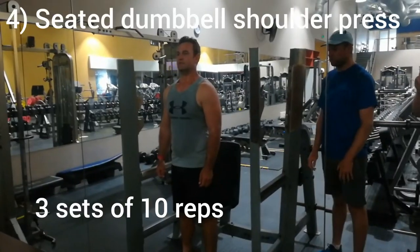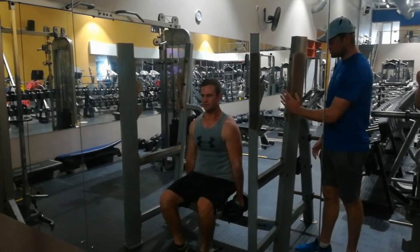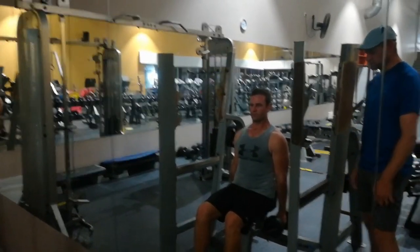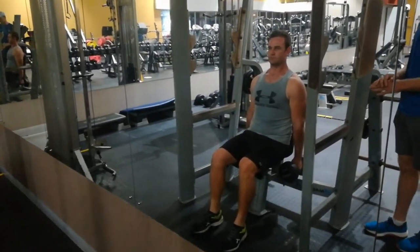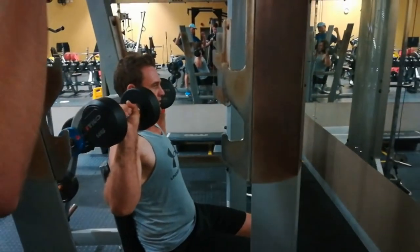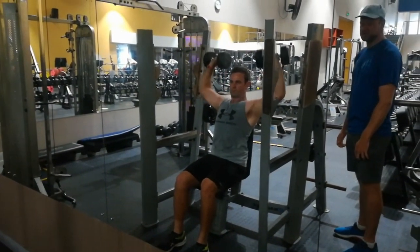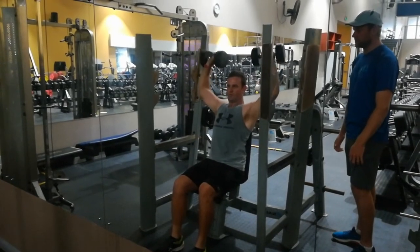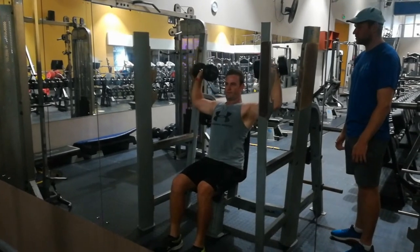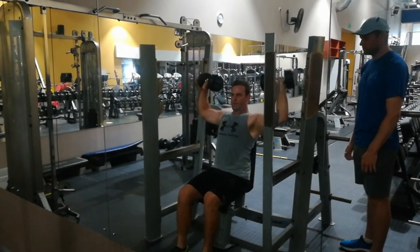The next exercise will be the seated dumbbell shoulder press. Dion's position: back straight, feet with firm contact on the ground, knees at 90 degrees. Dion is going to lift the dumbbells to shoulder level at 90 degrees and then press. He will be doing three sets of 10 reps of this particular exercise. Keep breathing through the nose and out through the mouth.